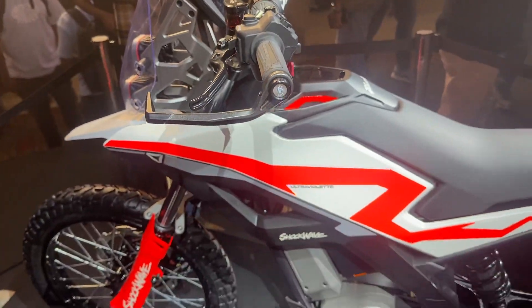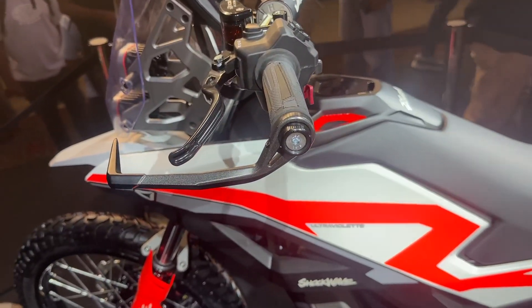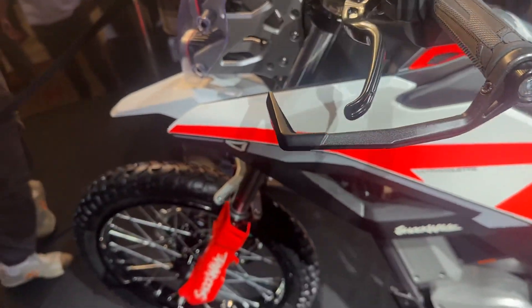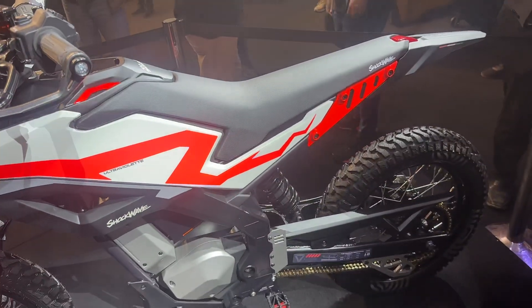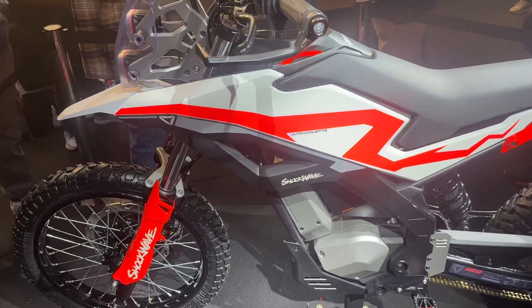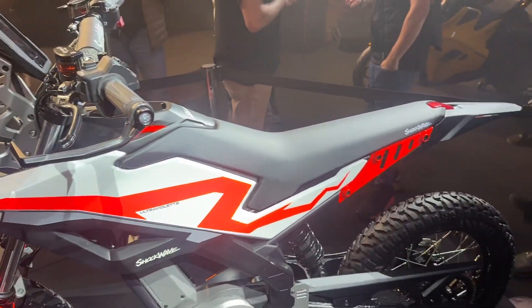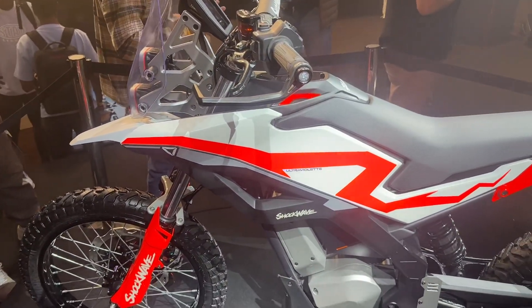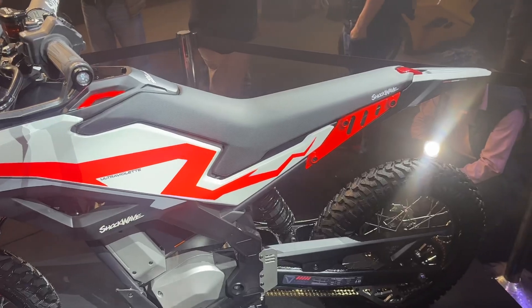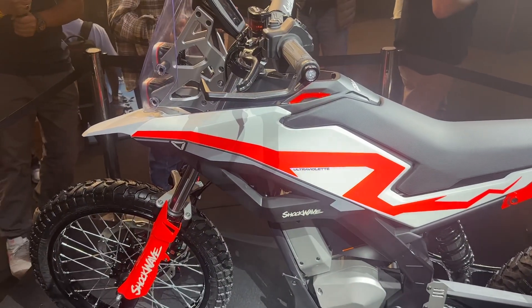Speaking about the price, the motorcycle is priced at 1 lakh 75,000 rupees ex-showroom. However, for the first 1,000 customers it's going to be 1 lakh 49,999 rupees — so effectively 1.5 lakh. Bookings are now open and you can pre-book it at just 1,000 rupees. Deliveries will start next year.